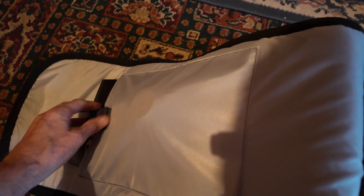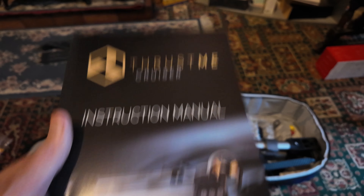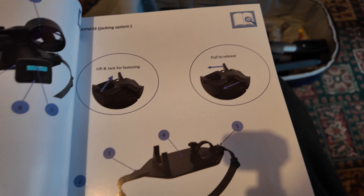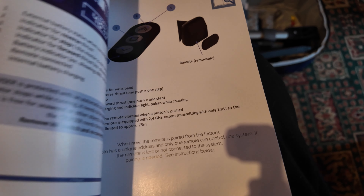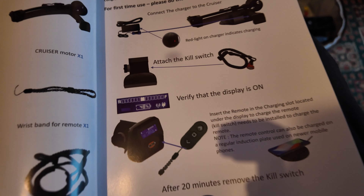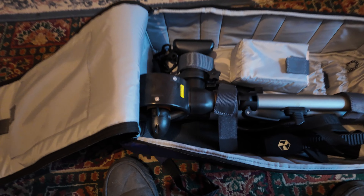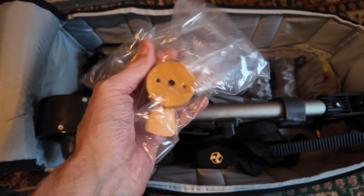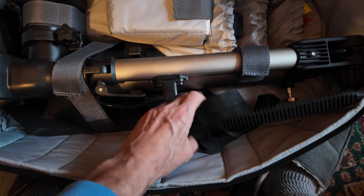You do get one hell of a nice set of instructions — it's all coloured pictures and loads of information. It's really well covered, in different languages too. It's a really nice instruction booklet — they really took time over this. You also get a spare prop, but these are so solid you're probably never going to need it.